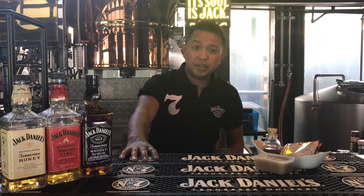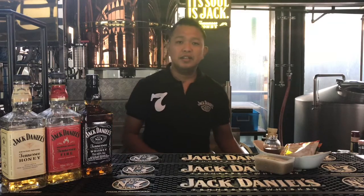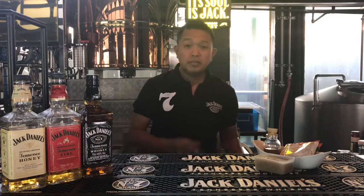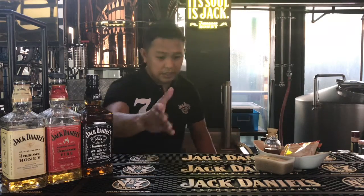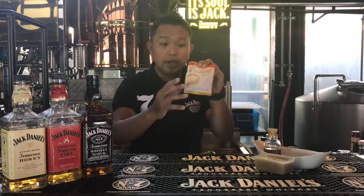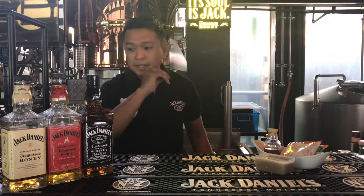It will be tasty, refreshing, and of course a little bit of a kick. We'll be using Jack Daniels Old Number Seven. These are the few ingredients: a 3-in-1 sachet. All you need to do is dissolve it in 120 ml of water and put it in a small container.